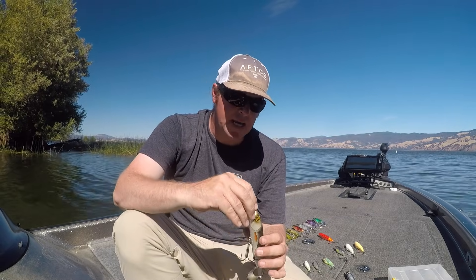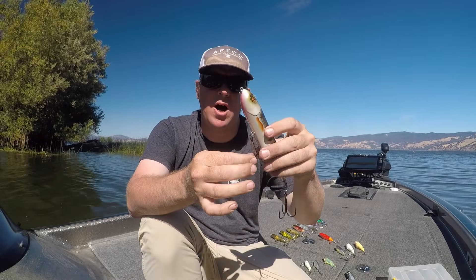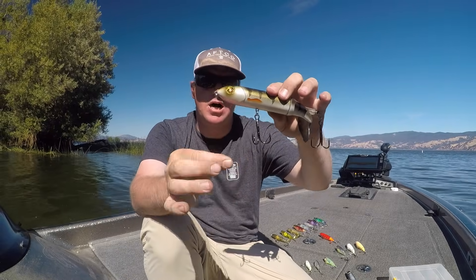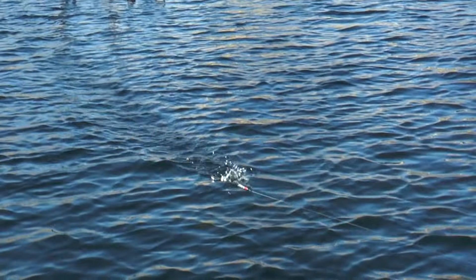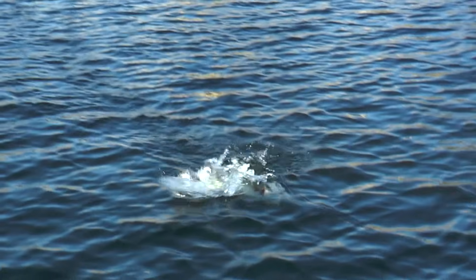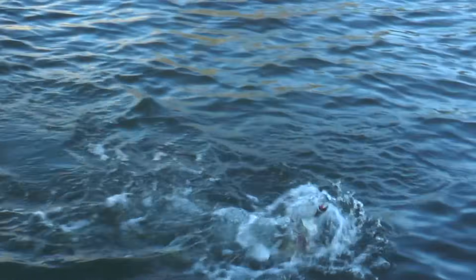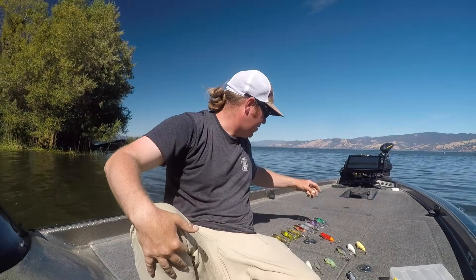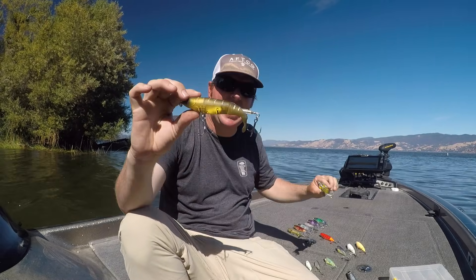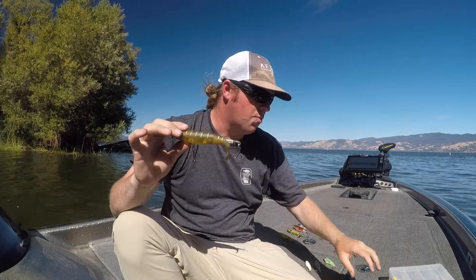A quick tip with the 190: it comes with very heavy hooks, which are great if you're throwing it on a big heavy swimbait rod. But if you're not, I take them off and replace them with either a 2/0 or 3/0 Owner 1x treble hook. It's still a big hook but a much thinner wire — for bass that's just fine. You get them on that hook and you can use a softer rod. The next size is the 130, which is our main bread and butter size.